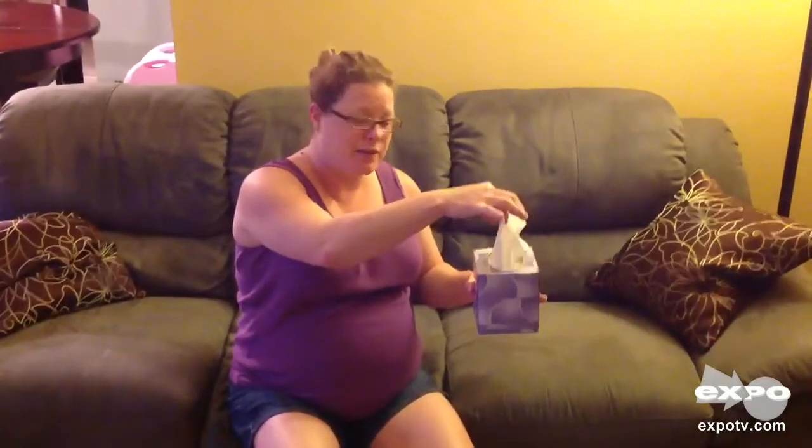I like the box. It's small. It can fit on the bedside table. It doesn't take up a lot of room. The pop-up design — I do prefer this over the ones that lay down.